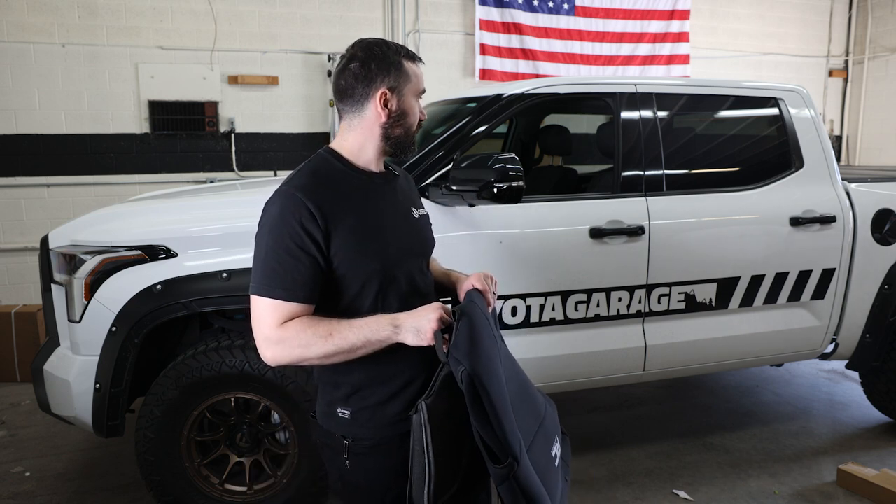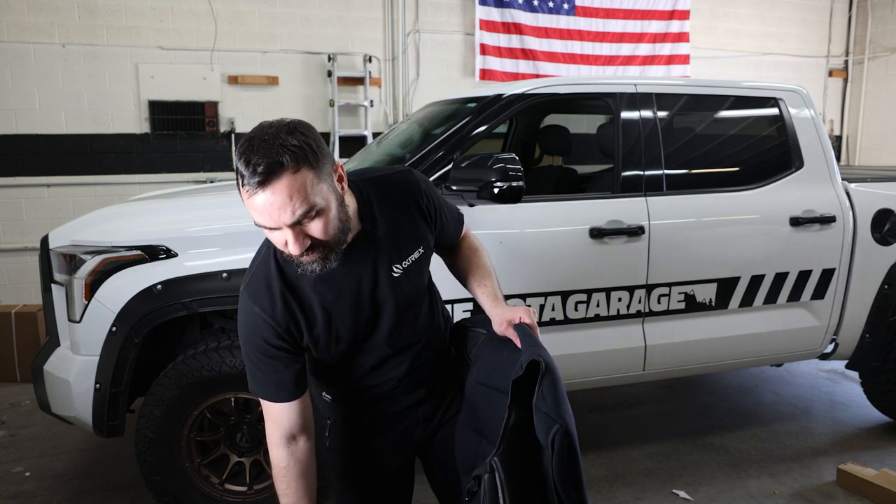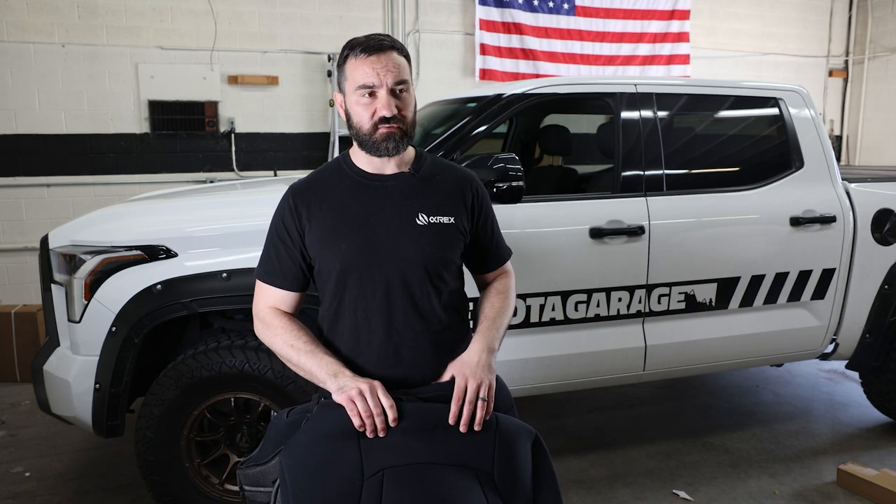The hardest part really will be pulling out the baby seats, cleaning it up, and throwing this in there. Anyway, super quick video for today, just continuing to work on the Tundra — I've got a crap ton of parts I need to install.